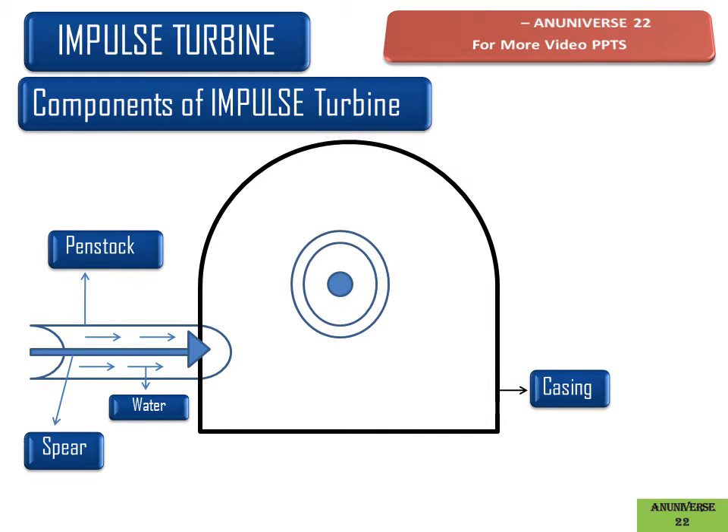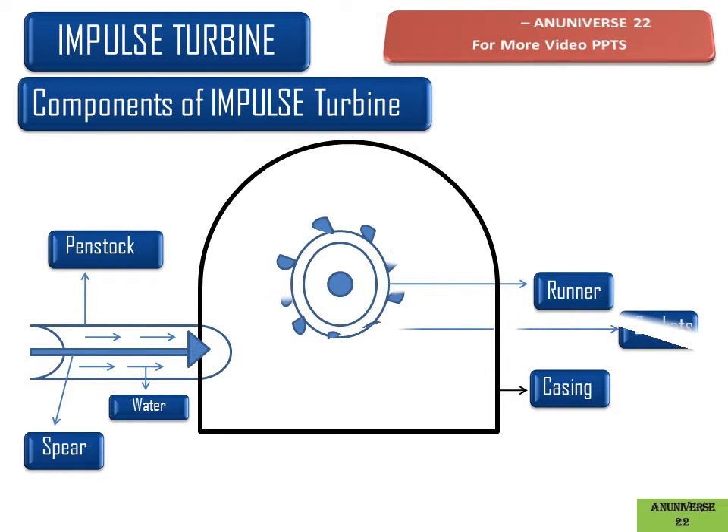This is the runner of an impulse turbine, which is a circular disc mounted on a horizontal shaft. The buckets are fixed to the periphery of the runner uniformly at equidistant spaces. The shape of each bucket is like a double hemispherical cup. Each bucket is divided vertically into two parts by a splitter, which splits the jet of water into two equal parts without any shock.